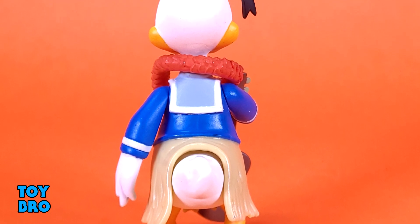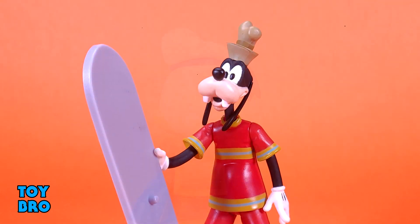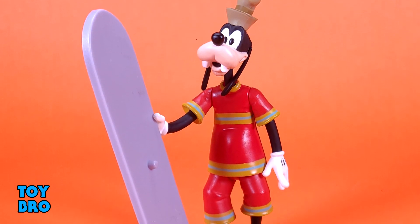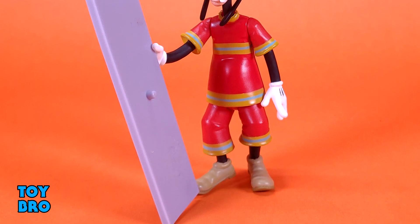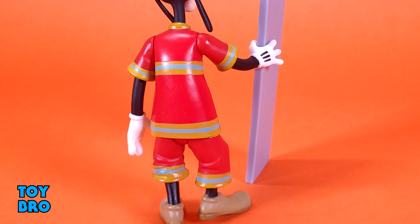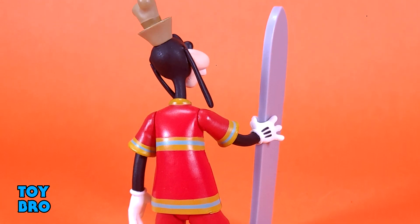Mickey and Minnie look great in this particular format. And Goofy — usually my favorite — I do think he looks fantastic and I love his goofy little outfit and the surfboard, but I do think he has issues standing. That's going to do it for this look at the Super 7 Reaction Mickey Mouse Hawaiian Holiday figures. Let me know what you guys think — feel free to like, comment, subscribe, and share. Until next time.